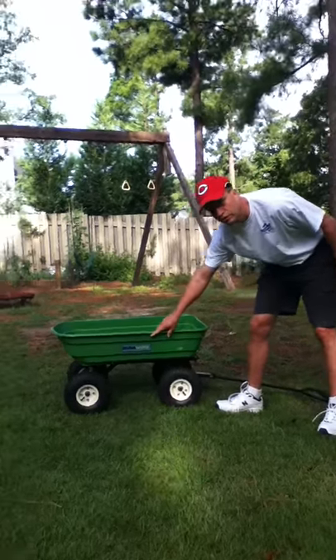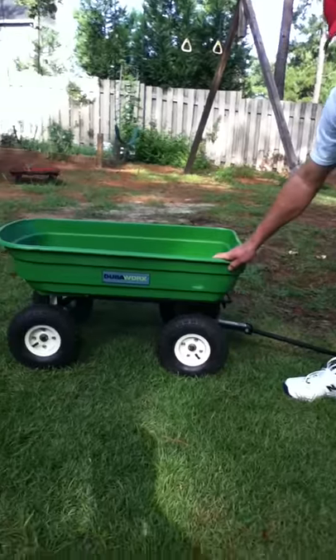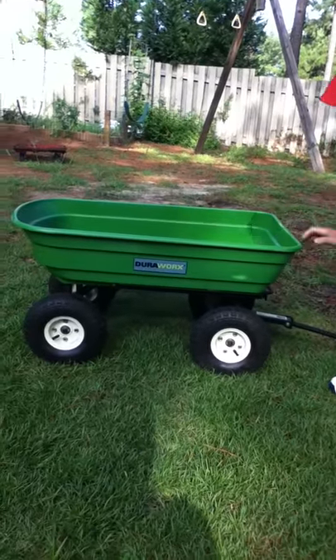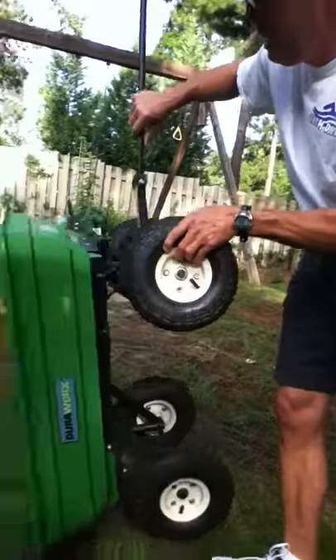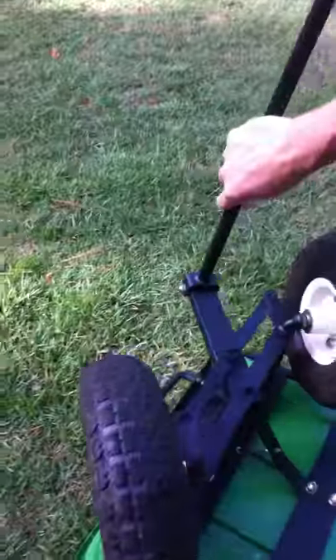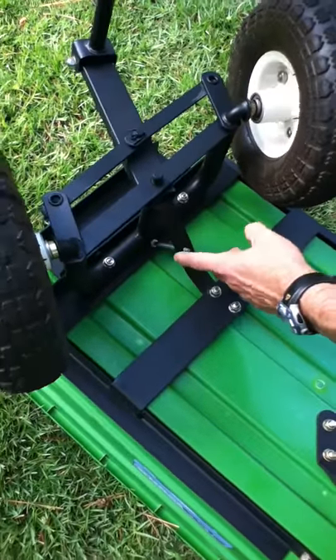If you have one of these Duraworks carts, we found that it's supposed to have a 600 pound capacity, but the front was sagging way down. Here's the reason for it — there's a design defect. This bracket right here was sagging in.